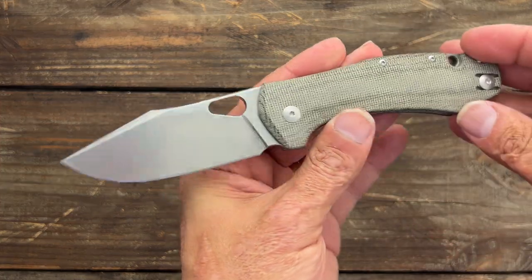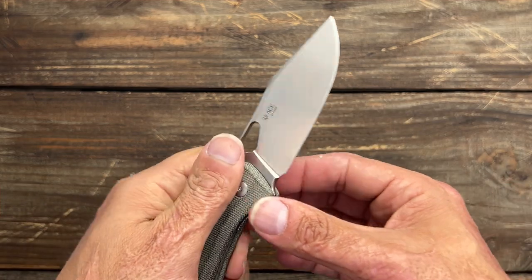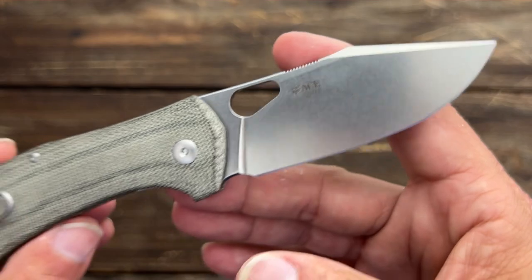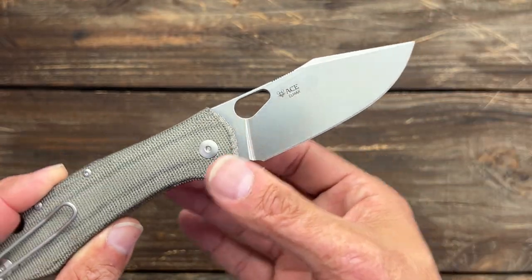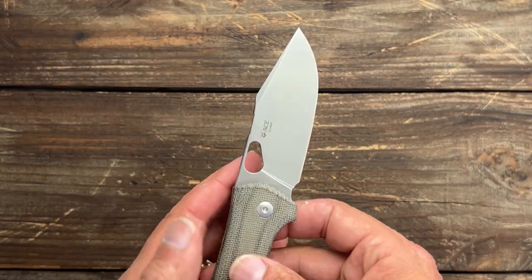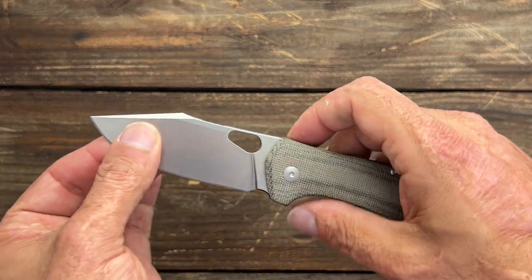One I just recently got to check out — Giant Mouse sent this one for me to take a look. LMAX steel clip point blade, but it's a straight clip so your belly goes a little deeper up in the front. Still going to be good for utility-style cutting. It's a robust knife.